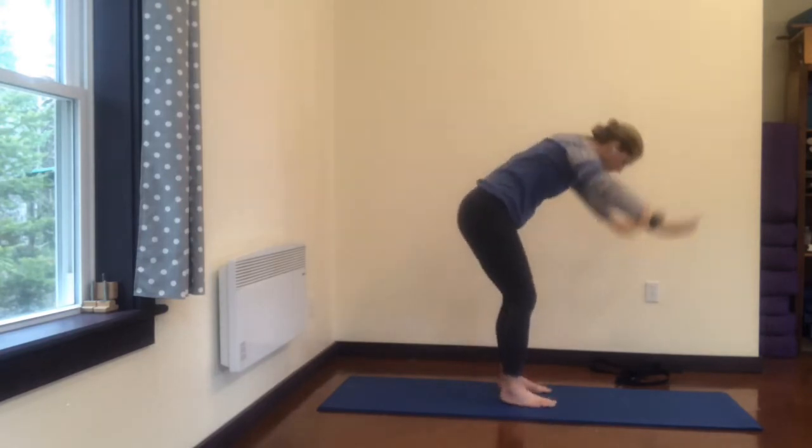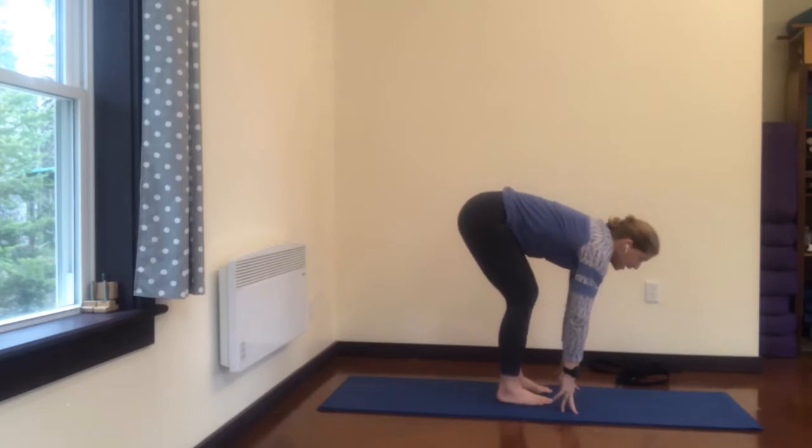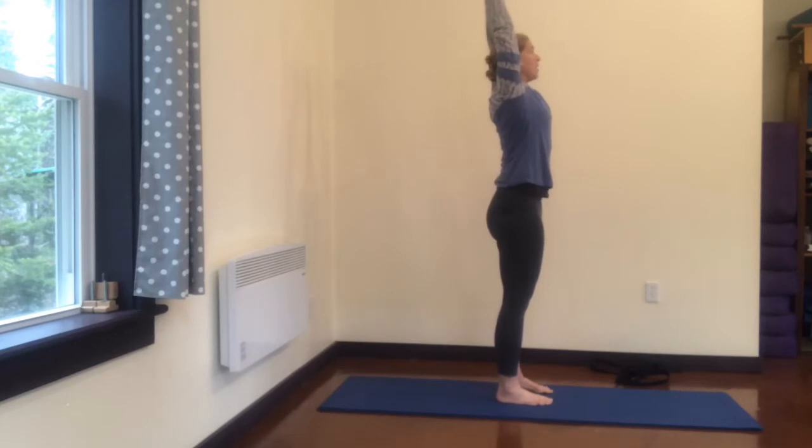Add the bowing forward. Inhale, exhale, bow. Inhale, look up, extend your spine. Exhale, round. Inhale, come all the way up, stretch up, look up. Exhale, hands to your sides.